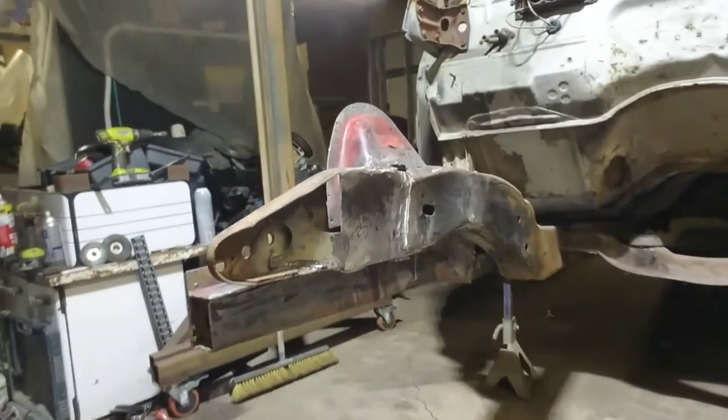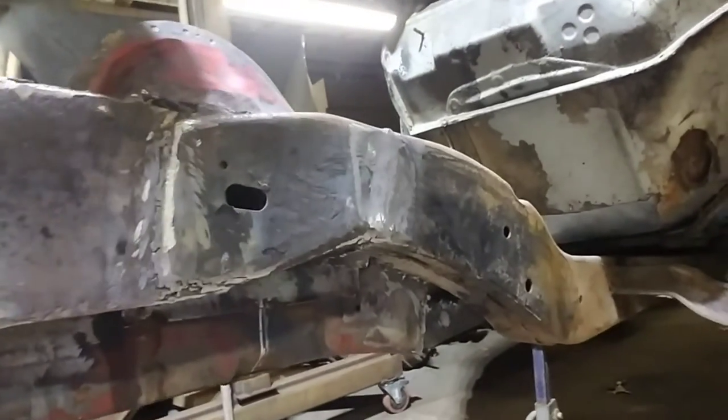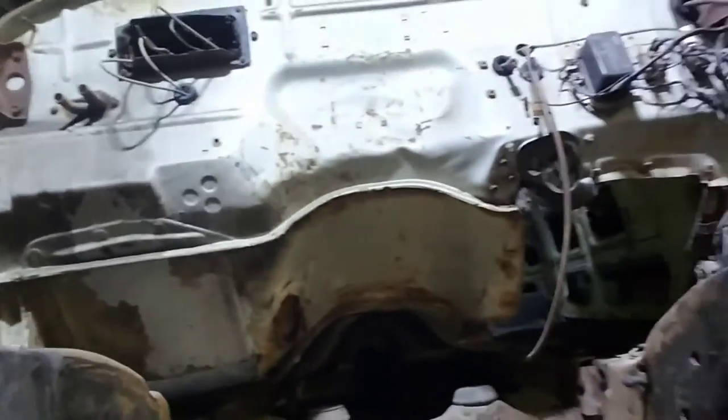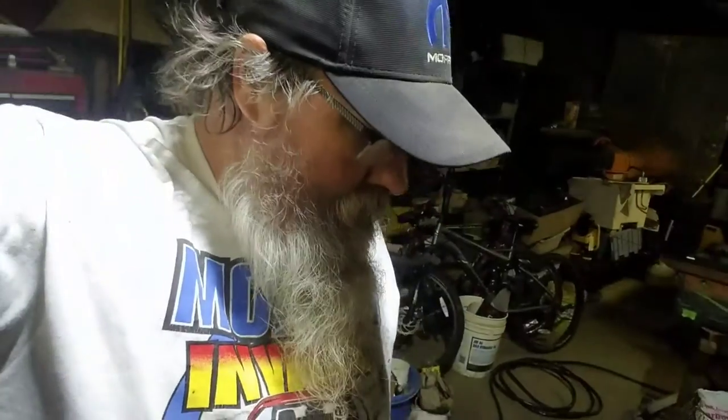All right, here we are. We got her welded up — about five pounds of welding wire — got somewhat of a sub-frame going on here. Just kind of like that girl you want to marry: she don't got to be the prettiest girl in town, but you know you can count on her because she's stout and she ain't gonna let you down. So we're just gonna call it good like that, and next is gonna be a surprise.